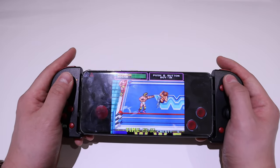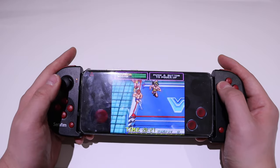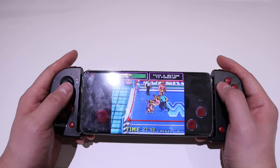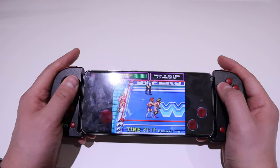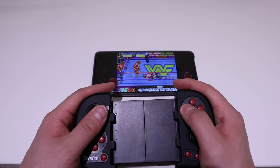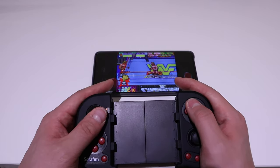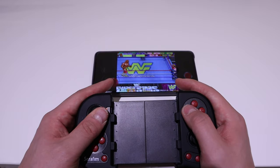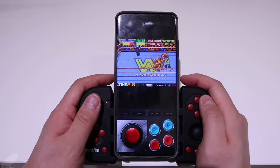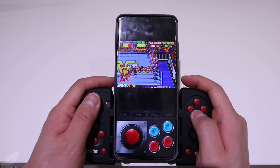The joystick seems to be working fine — I love this game, it's much better than just pressing on your screen. As an alternative, you can separate the Seraphim controller from your mobile phone and play it like a separate screen, or play it in vertical portrait mode, which is quite cool as well.